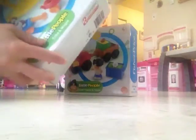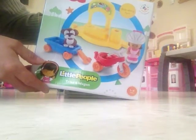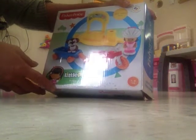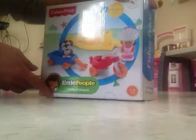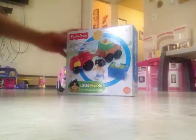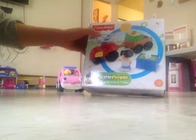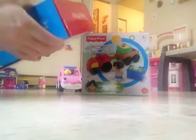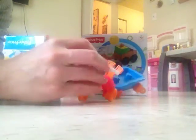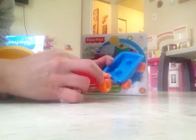Hi, today I'm going to be unboxing this toy. It's from Little People — a trike and wagon, it's for one to four years old kids. We also have this one, this is a farm tractor and trailer. Let's see what's inside; it's very easy to assemble.